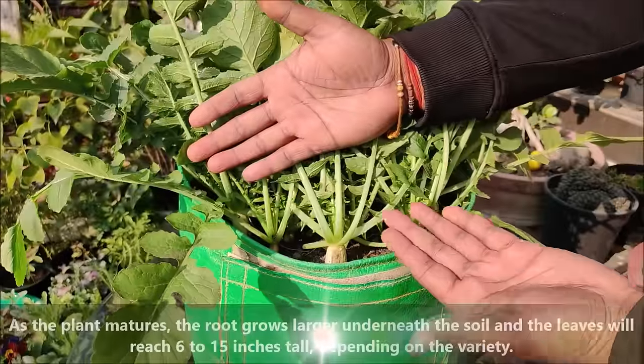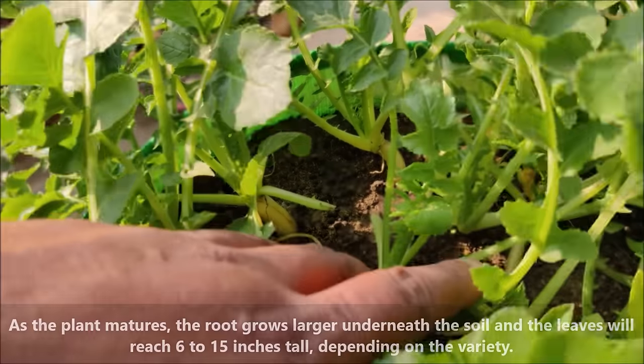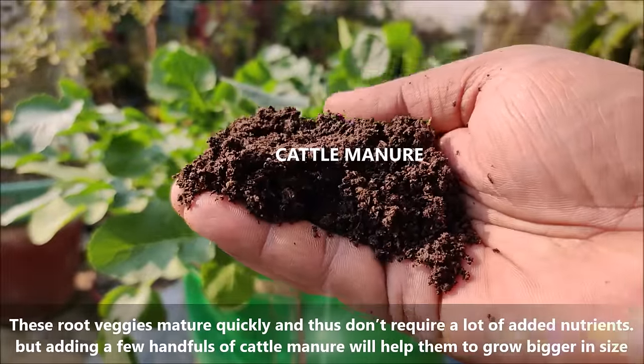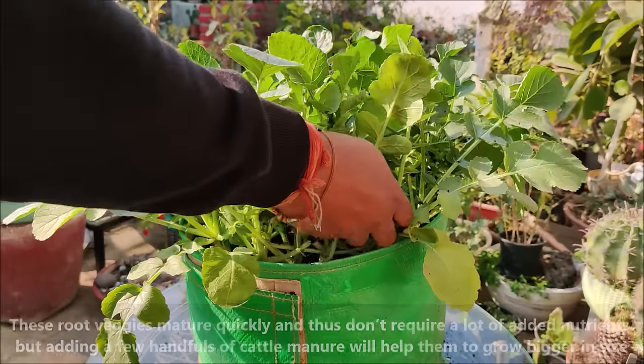As the plant matures, the root grows larger underneath the soil and the leaves will reach 6 to 15 inches tall depending on the variety. These root veggies mature quickly and thus don't require a lot of added nutrients, but adding a few handfuls of cattle manure will help them to grow bigger in size.